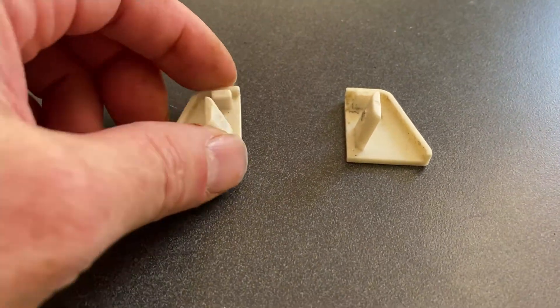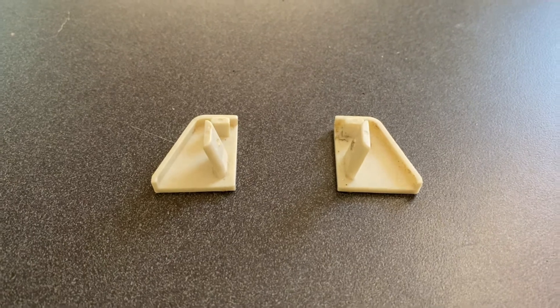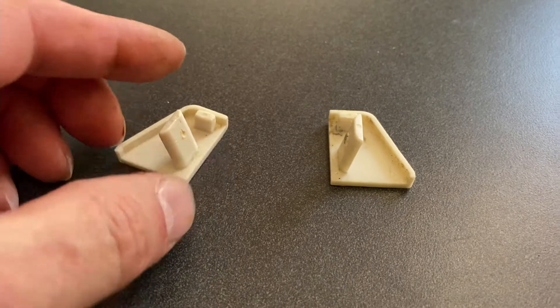These are the manufacturer's OEM end caps. They're beige and they're made out of plastic, and you already know they break easily because that's why you're watching this video. I put a link to these in the description below this video.